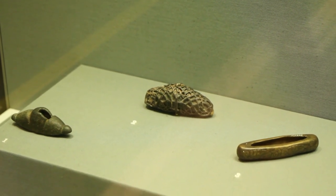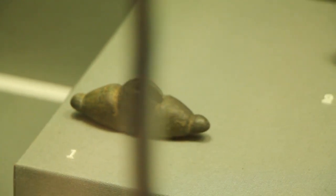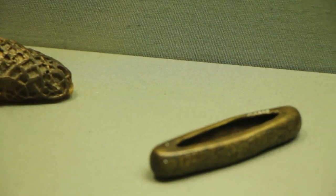Three copper alloy sword fittings: a pommel, a silver gilt pommel, and a crossguard.